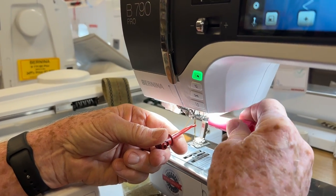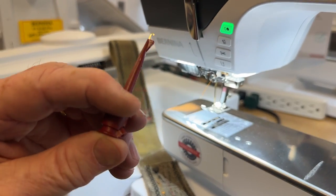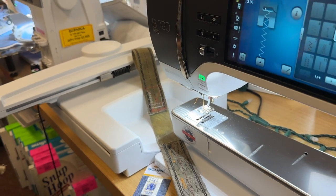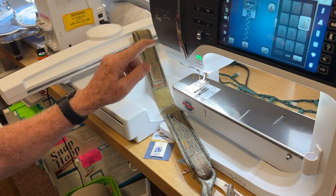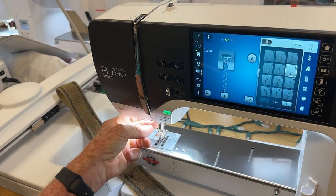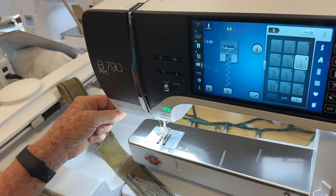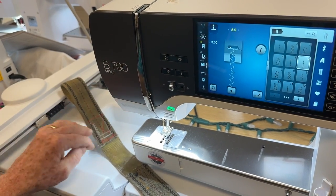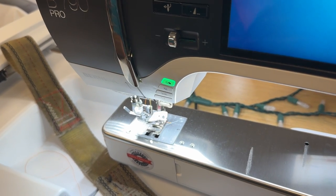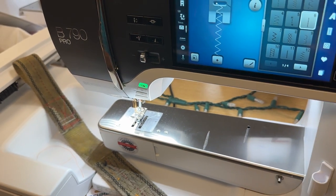I tighten it with my little screw key — you push on the end like a fishing bobber and a little hook comes out. Love them, sold hundreds. This is a new 790 Pro and it has auto needle threading — only the 8 series used to have this. You bring the thread out, into the little presenter, cut it off, hit the needle thread button, and it goes and grabs the needle all by itself. Very reliable.